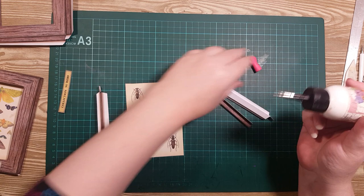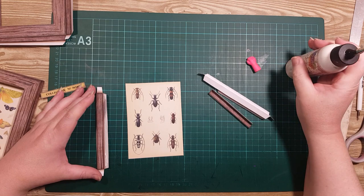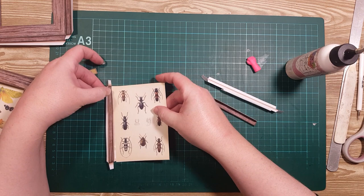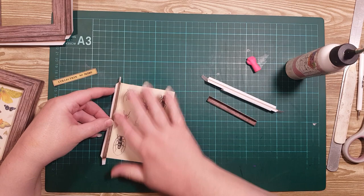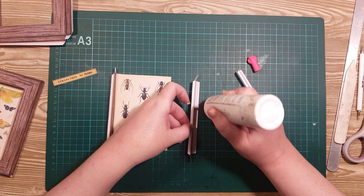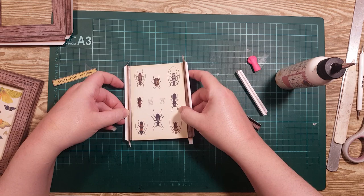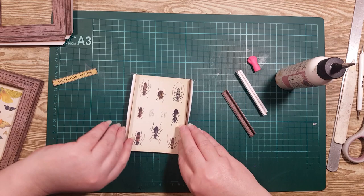I'm going to put some glue on the flap that's facing the colored side, and I'm just going to line it up so that my picture is in the groove, taking the whole side aligned with the side like that. I'm going to fold these little flaps out of the way and do the same with the shorter sides.